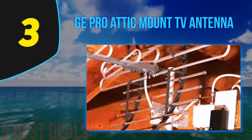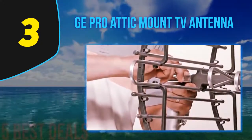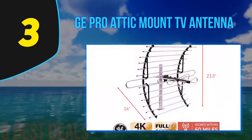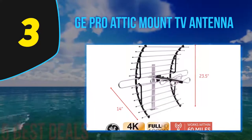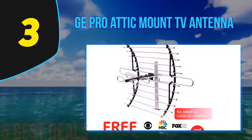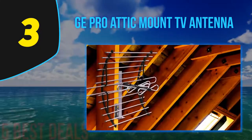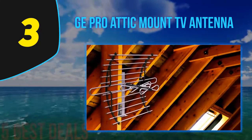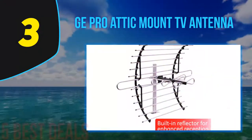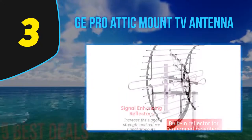At number 3 on our list is the GE Pro Attic Mount TV Antenna. The GE Pro antenna is the perfect one for your attic and helps save you tons of money on cable bills and subscriptions. Instead, you get loads of various HD channels such as ABC, NBC, CBS, PBS, Fox, and much more, including live sports, kids channels, weather forecast, and movies. This antenna covers up to 60 miles of range, great for catching all channels in the best picture quality.